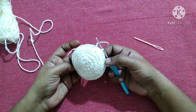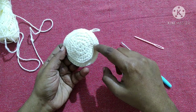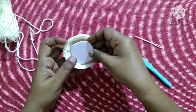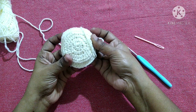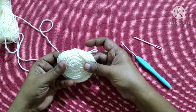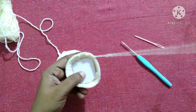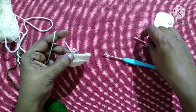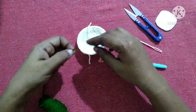After completing this round it looks like this. Next we have to make a circle in the cardboard for the base, and we are going to keep it inside to stiffen it. By following the same pattern we have to do one more piece. Now we are ready with the next piece — do chain one and snip off this yarn.